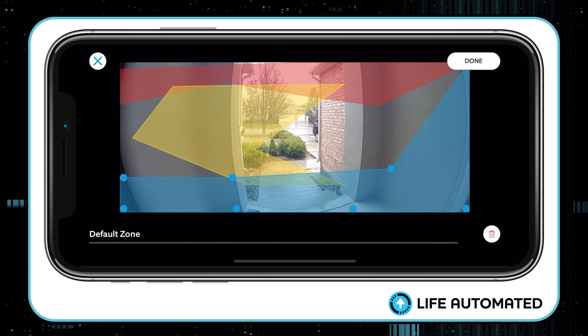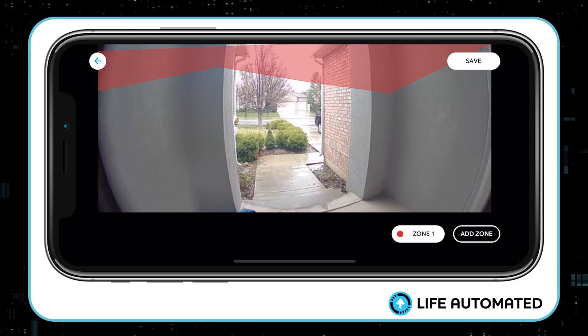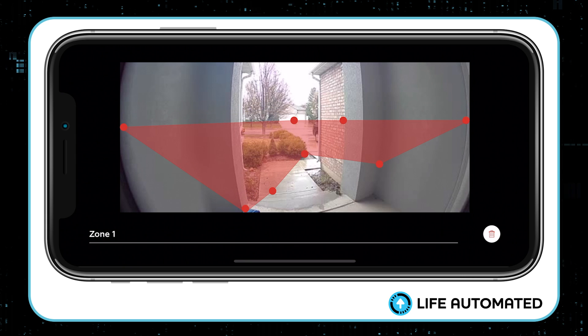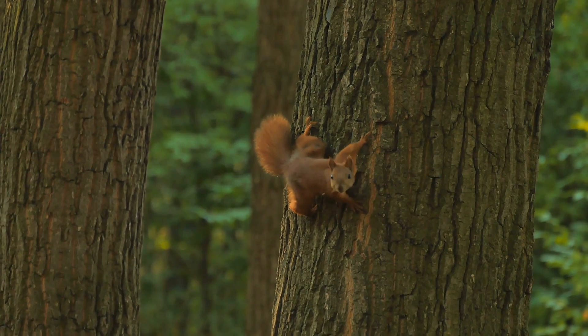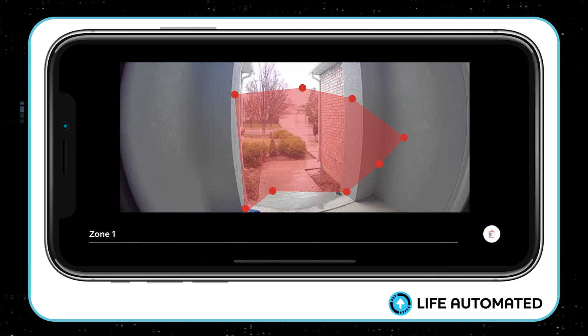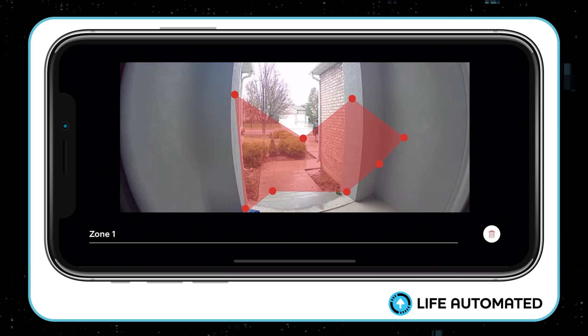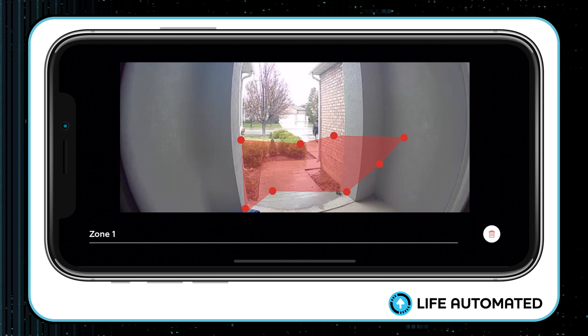If you don't like a zone, you can tap the trash can to delete it. You've got a lot of great options here to reduce false alerts. What I like to do is put my motion detection only where a human could possibly walk — so squirrels in trees won't trigger it. I also make sure I'm not covering the neighbor's garage or the sidewalk, so it won't trigger when my wife pulls up in the car.